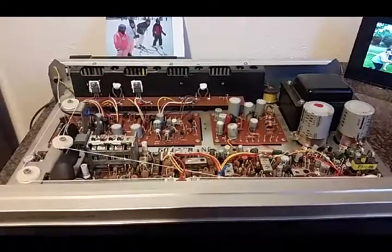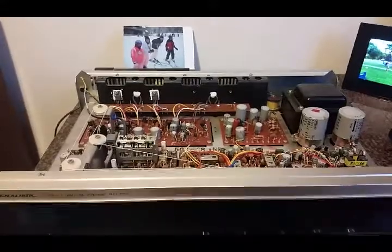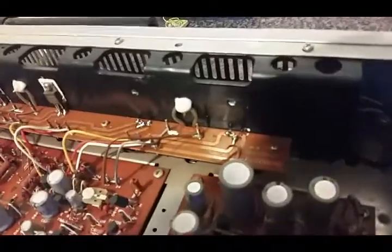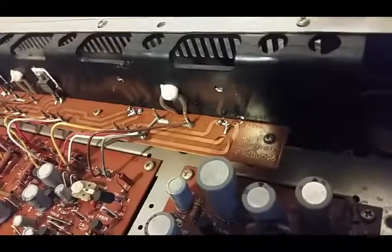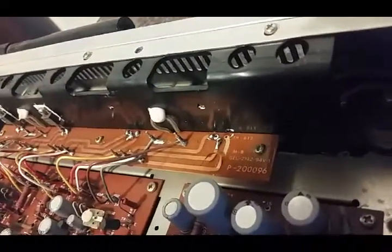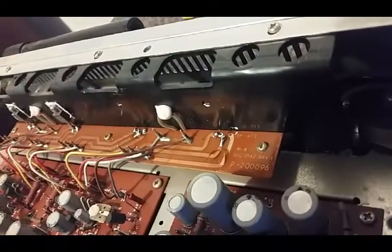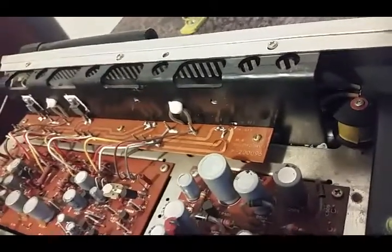So we've removed the transistors now from our STA-77 Realistic receiver. We removed the dielectric and kind of messed up the circuit board there. You can see that copper band right there is wrinkled up, so that will be a little bit of a challenge to get back in place and make sure that it's conducting properly. It shouldn't be too big of a problem.